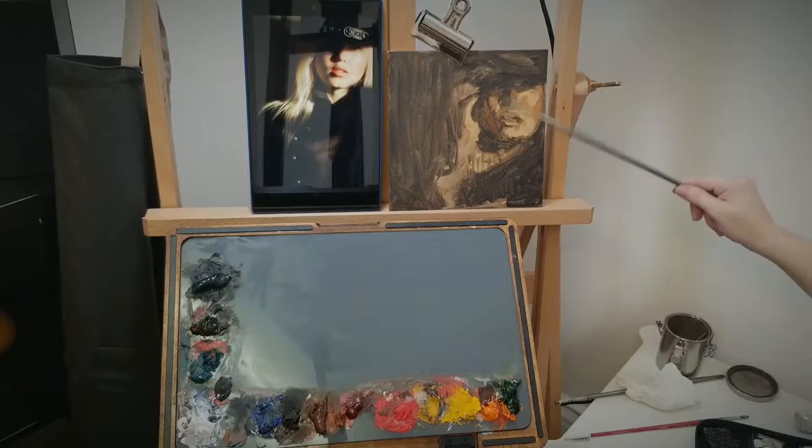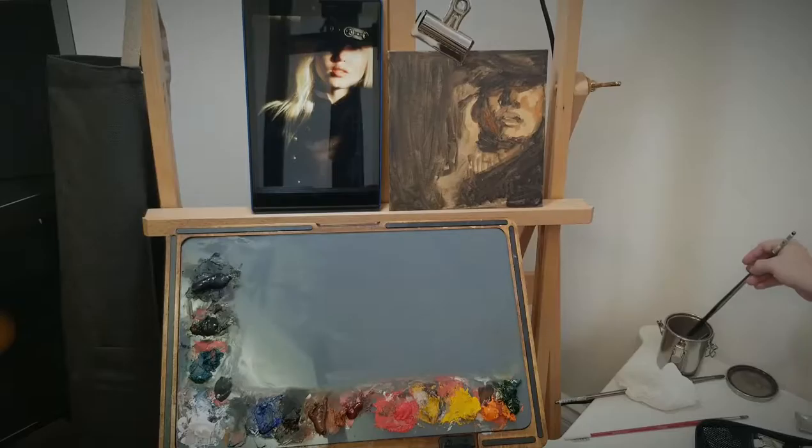Hello, welcome back to Los Angeles Academy of Art. Today we're continuing our western portrait with the mysterious cowgirl hat. If you didn't see the last one, you want to go ahead and back in and check out the block in where we put this in.